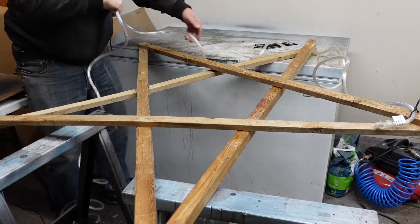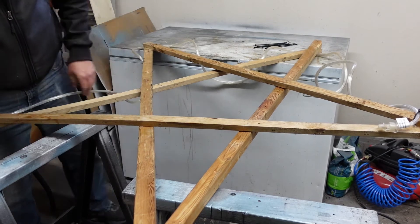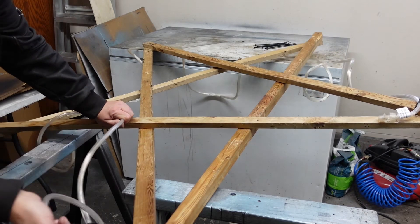I'm thinking the outside of this is going to be a little tricky, because I could have measured this out with a string or something.